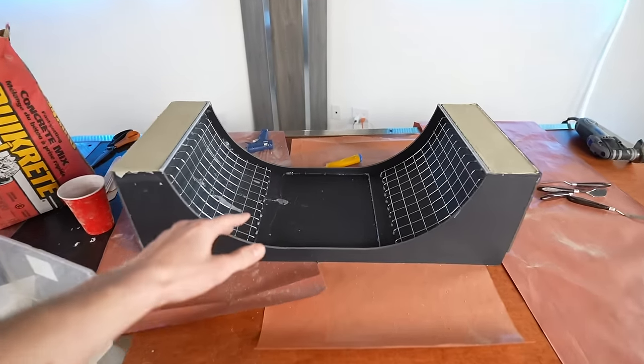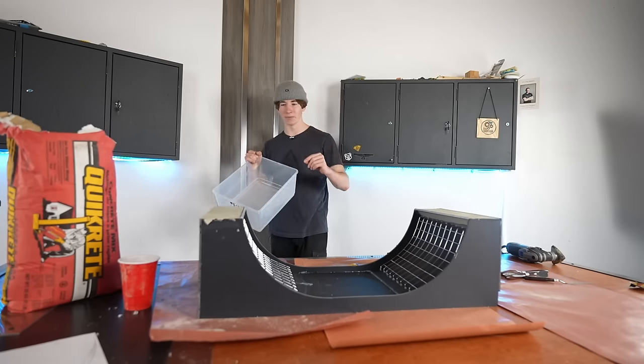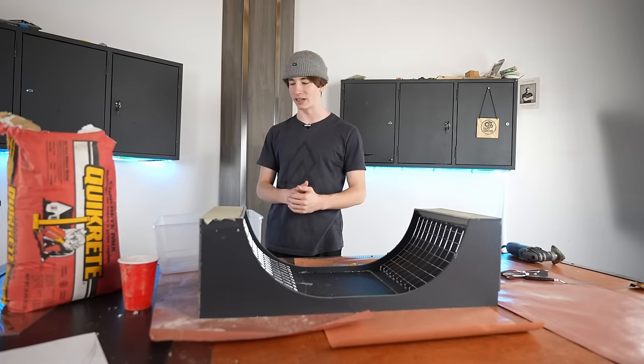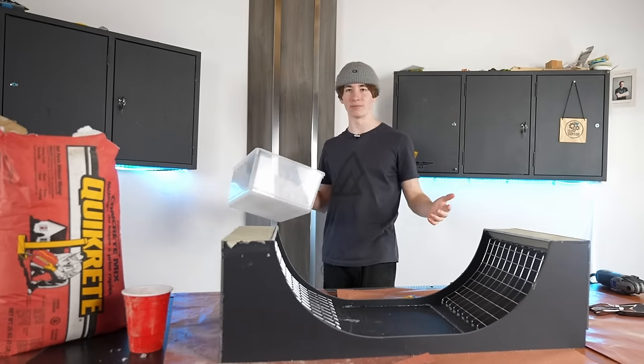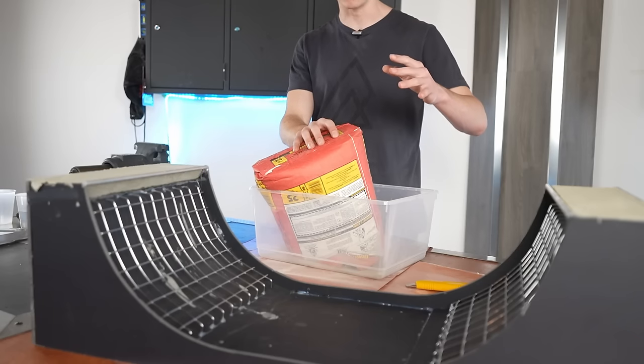This thing is ready for concrete. Having these metal pieces on here should work pretty well. This container is hopefully going to be big enough, but I feel like it's going to be really deceiving and hard to guess how much we're going to need. I'm just going to hope this is enough so we don't need to mix up anymore. This is probably going to make a lot of dust.